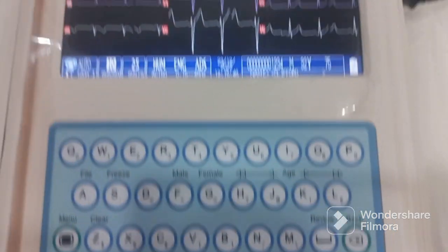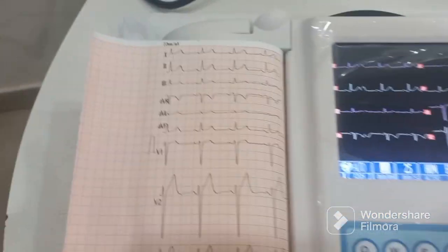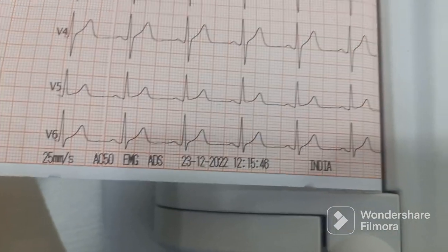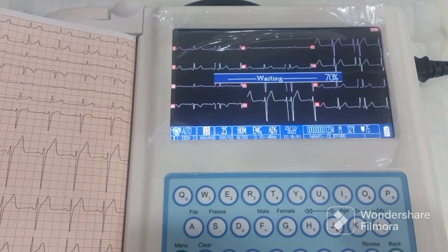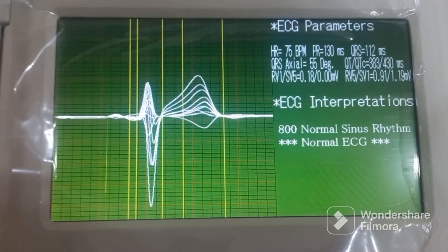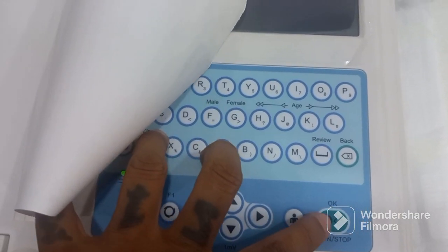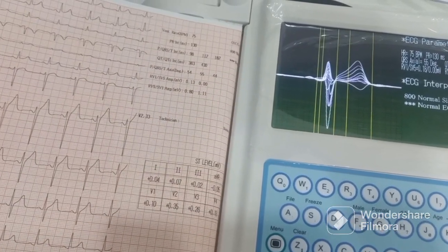In auto mode, to take a print you just press the print button. Once you press it, the print will start and you'll get all 12 leads on screen along with all the information and the interpretations. Once you get this, press the run button again and it will print on the paper as well.